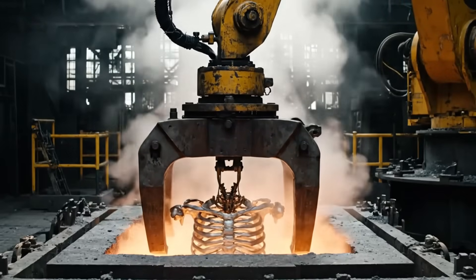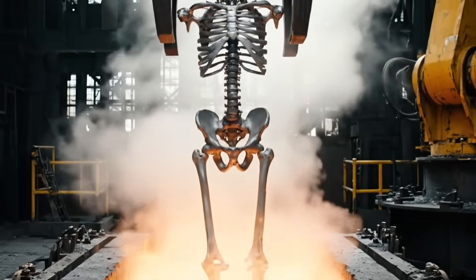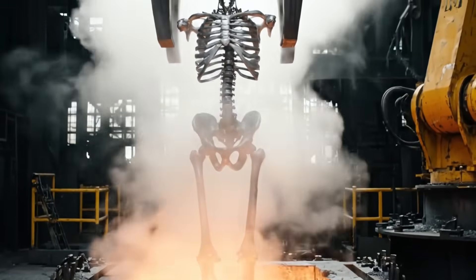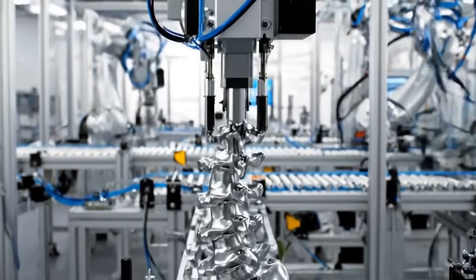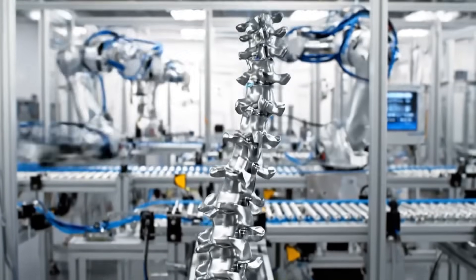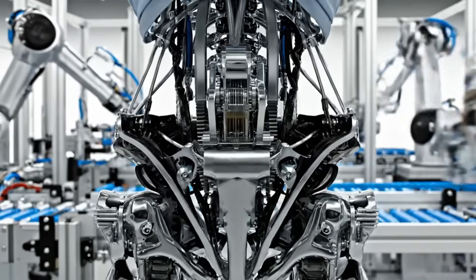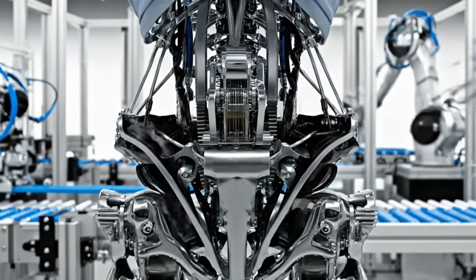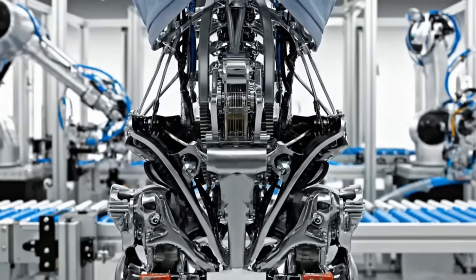Forged in heat. Backbone of the machine. Engineered for perfect balance. Protecting the void.